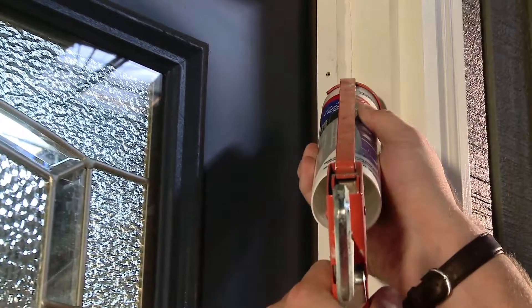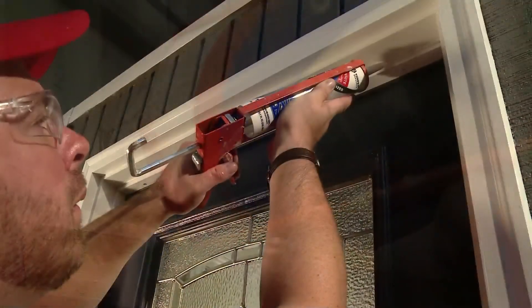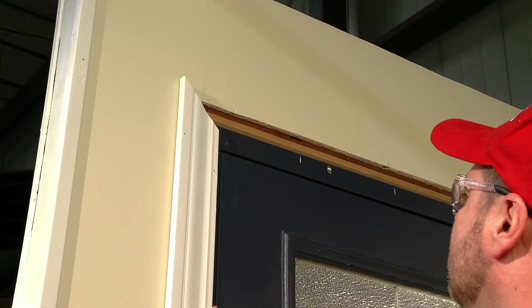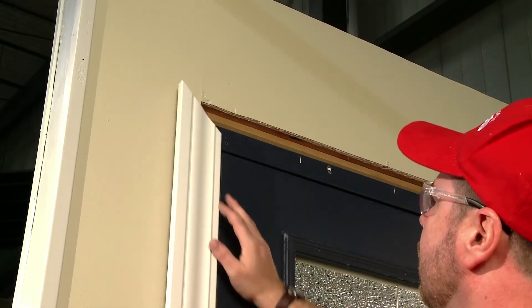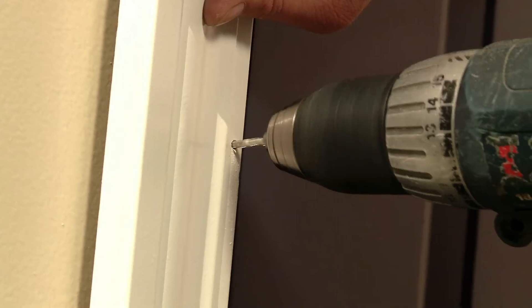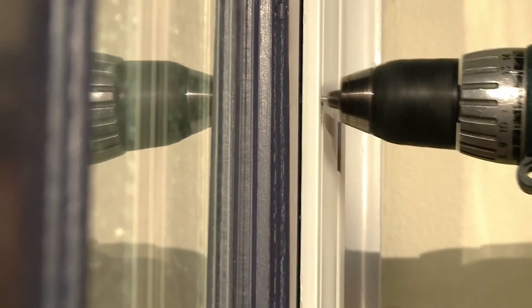Be sure to caulk the exterior sections shown here. This will be critical in keeping out the weather and its elements. Inspect the casing and resize it to fit if necessary. Pre-drill the nail holes for all casing — make sure you drill through the casing and the steel frame.